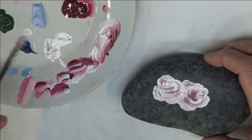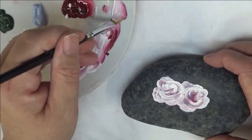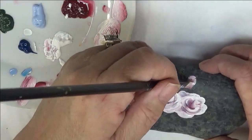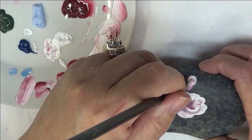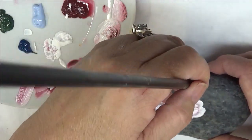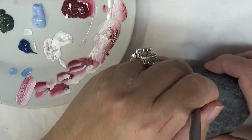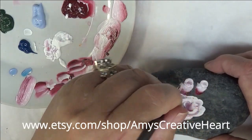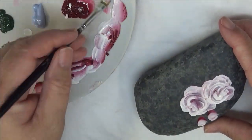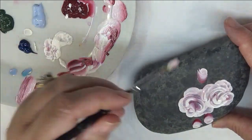I'm going to put a couple smaller ones up here, just making these little buds. I'll just say — I have already cleaned the stone before I painted on it. Any time you're painting on a surface, you need to make sure that it's cleaned and ready to go before you start painting on it.